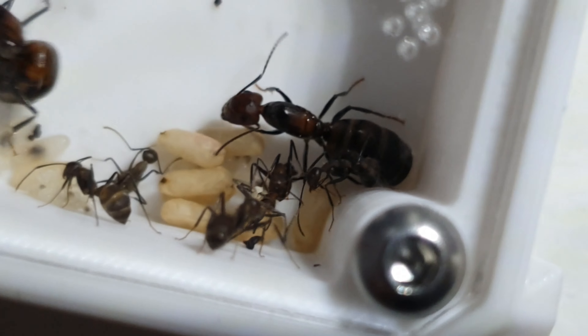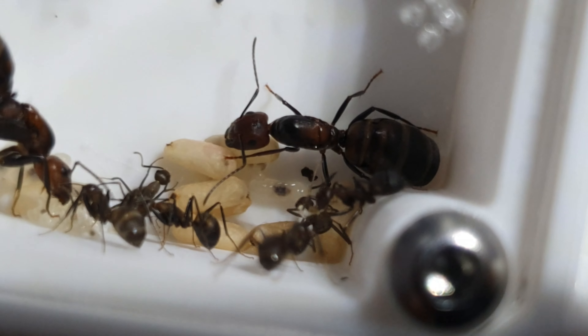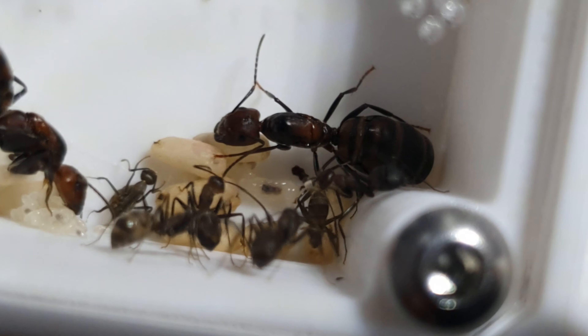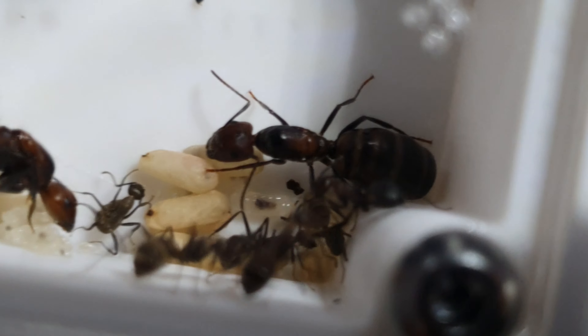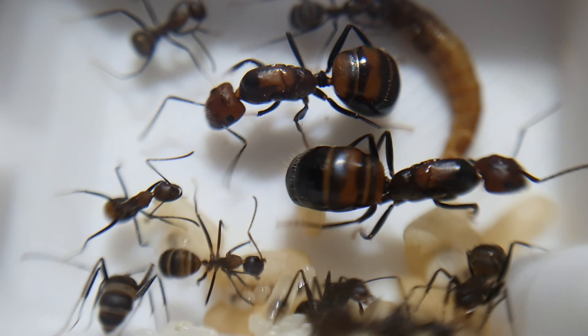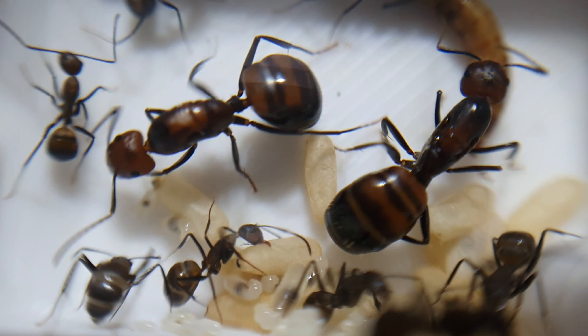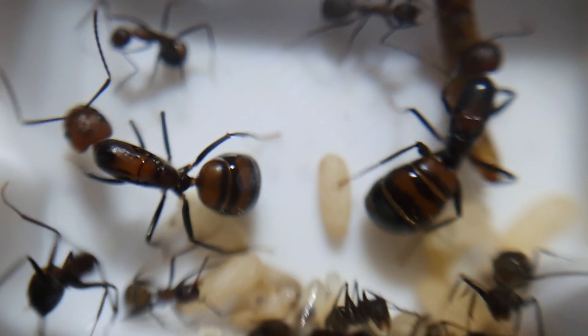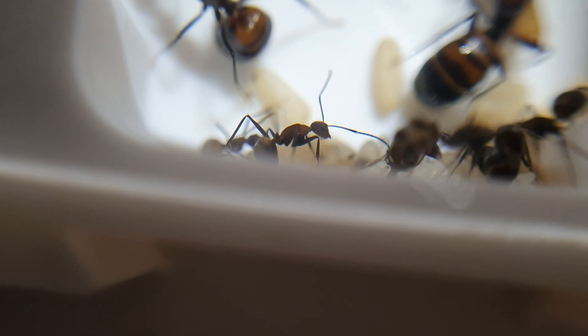The next day I checked and the sixth worker was there — I was really excited because the colony was growing so fast. After the sixth worker we didn't gain another for about three or four days, but I kept feeding them and they kept eating loads. Eventually we gained a seventh worker. At this point I was feeding the colony three, maybe four times a week — usually just a head of a mealworm, but today I put in a full mealworm for the first time.